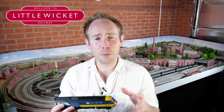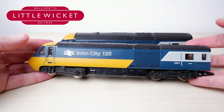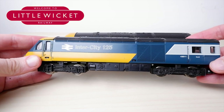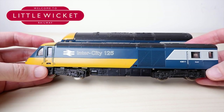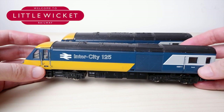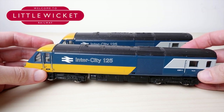Apologies in advance for my questionable soldering abilities, but let's get started. Here are the models — they're not in bad condition, but when I tried running this on analog a couple of months ago it really wasn't very smooth. It jumps into life, there's no slow speed control, and as with a lot of these old ring fields it gives off a horrible smell. I took the brushes and springs out back then and didn't bother replacing them because I'd already decided to swap this for a can motor.